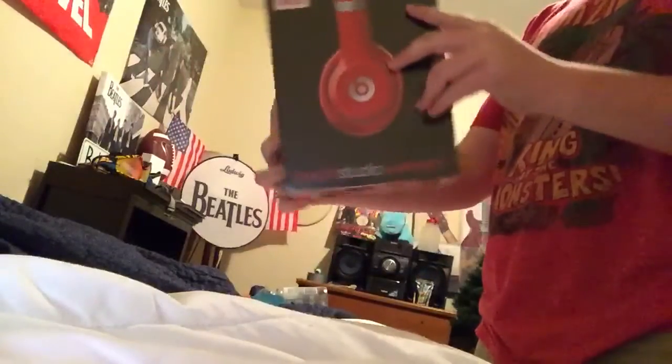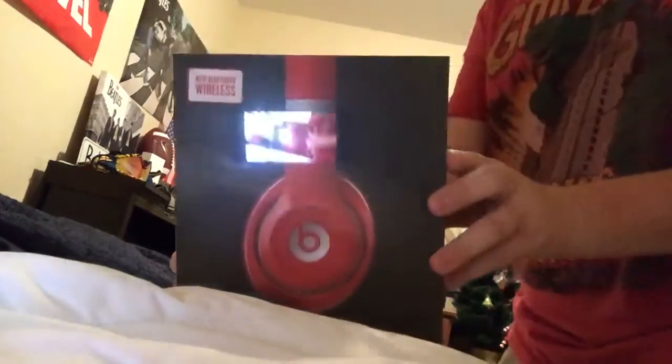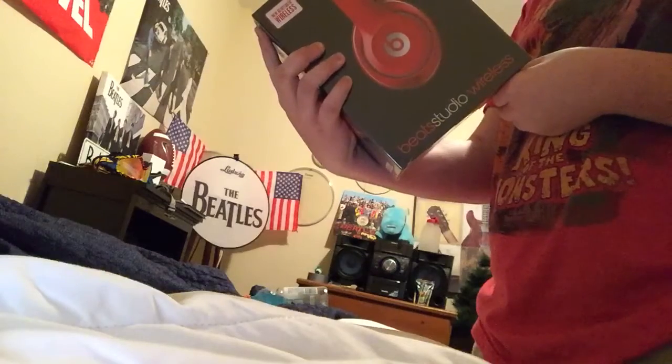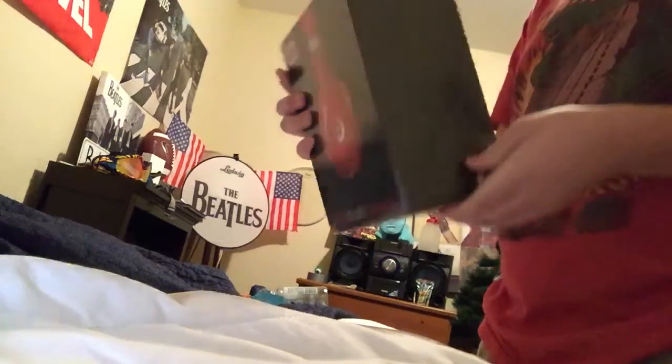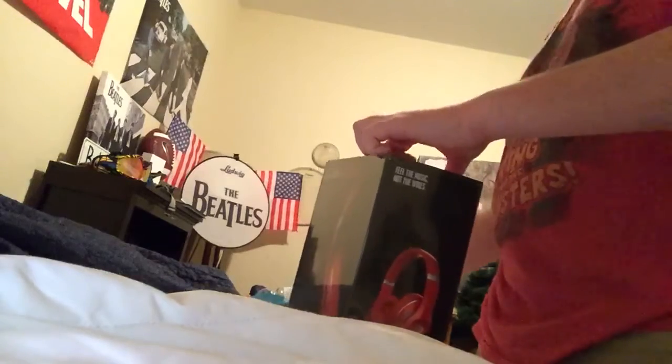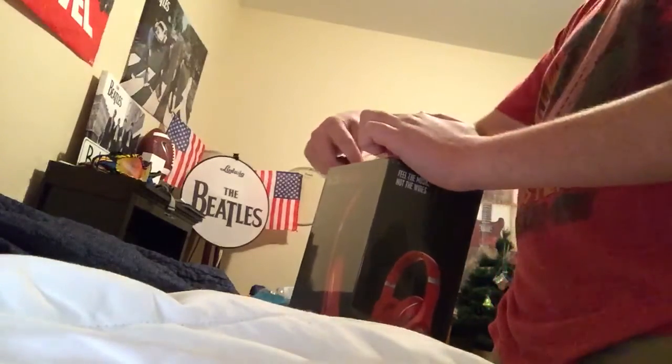Alright, let me show you the box. It says right there, "People aren't hearing all the music" — a quote by Dr. Dre. It shows you all the features on the back. Here's the other side: "Feel the music, not the wires." It's pretty clever. Let's open this up.